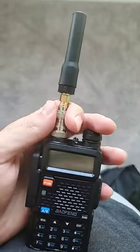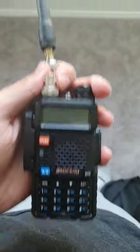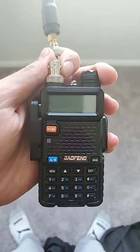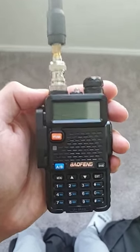BNC connectors pop out just like that with one turn instead of having to unscrew the whole system, which is way, way quicker than your traditional SMA connections. You can find these connectors and everything else here at DefenseDistributors.com.